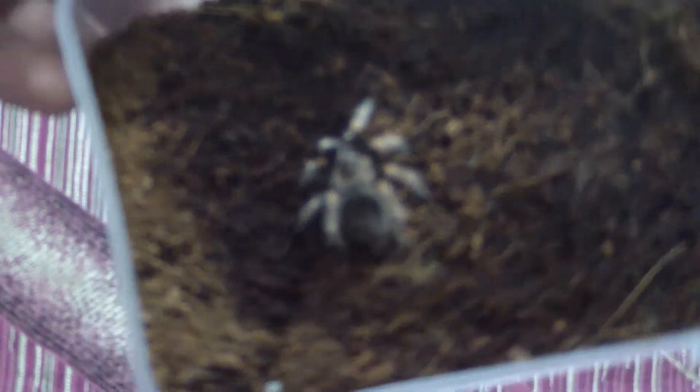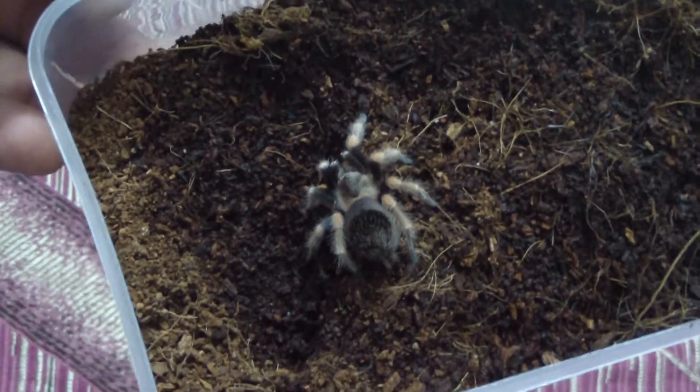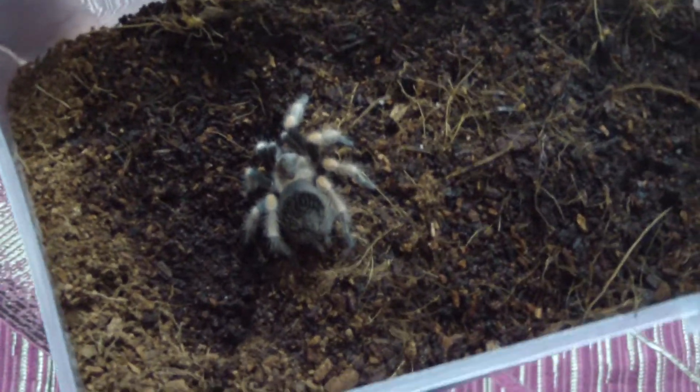As you can see, this is my B. hamorii right now. It's a really beautiful specimen and it's going to molt sometime very soon, so it's losing its colors a bit.